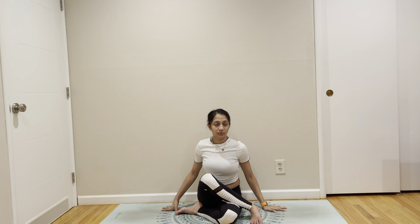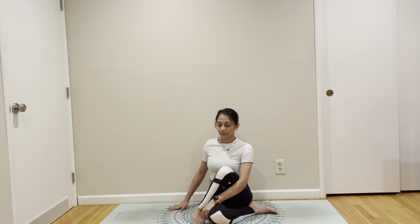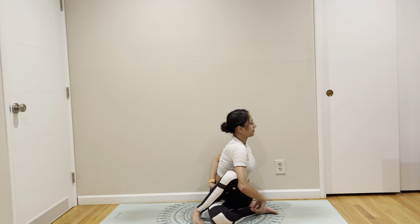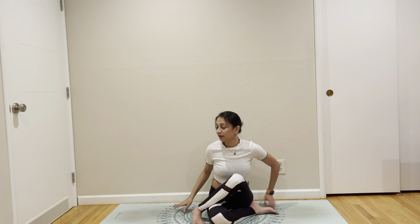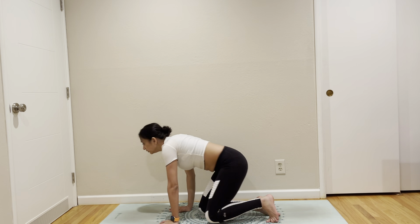Come face forward. Switch your leg. Arms straight up. Open your chest. Bind. You realize we haven't done any inversions, so we're going to do a quick inversion.